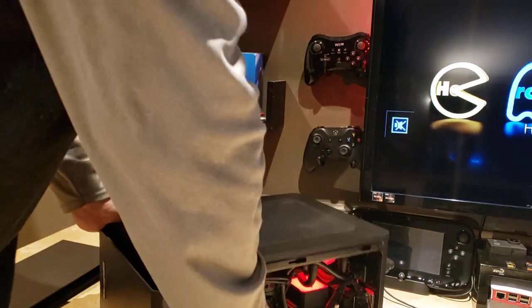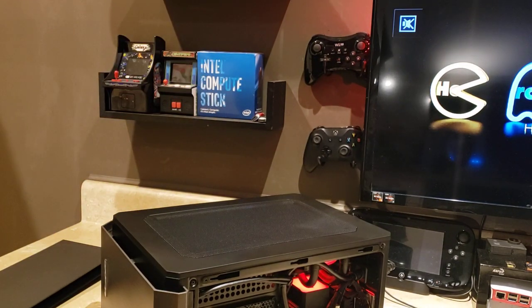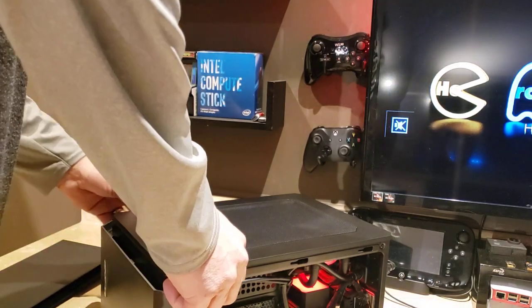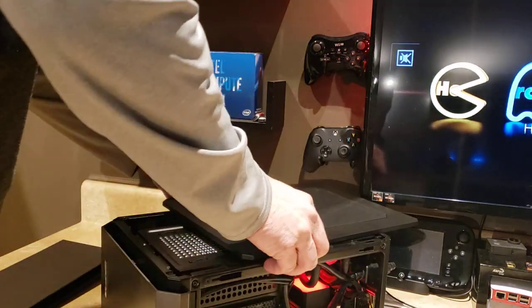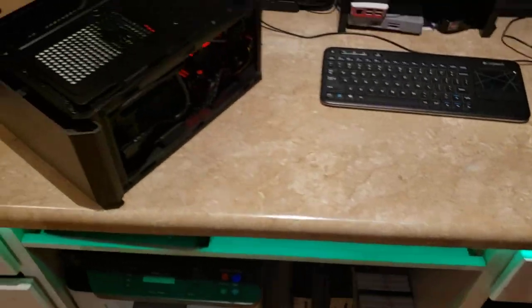I've been running this machine on a stress test for eight hours and the highest temperature yet has been 81 degrees Celsius. It's got plenty of airflow — in the back he does have an 80mm exhaust fan.